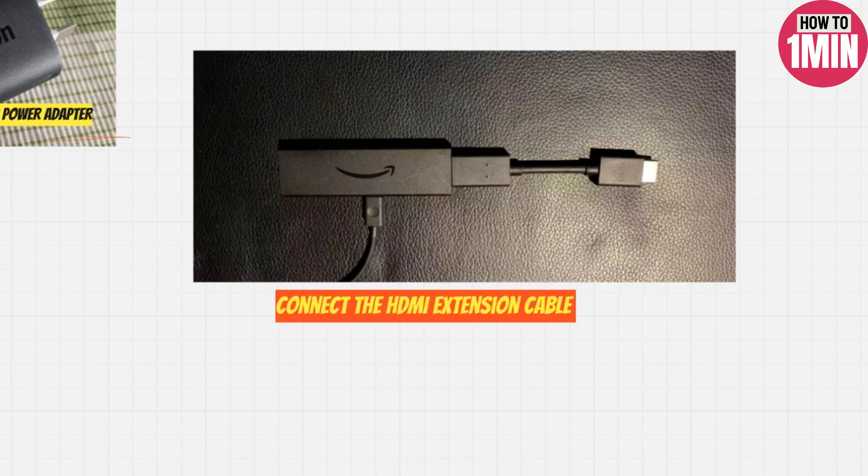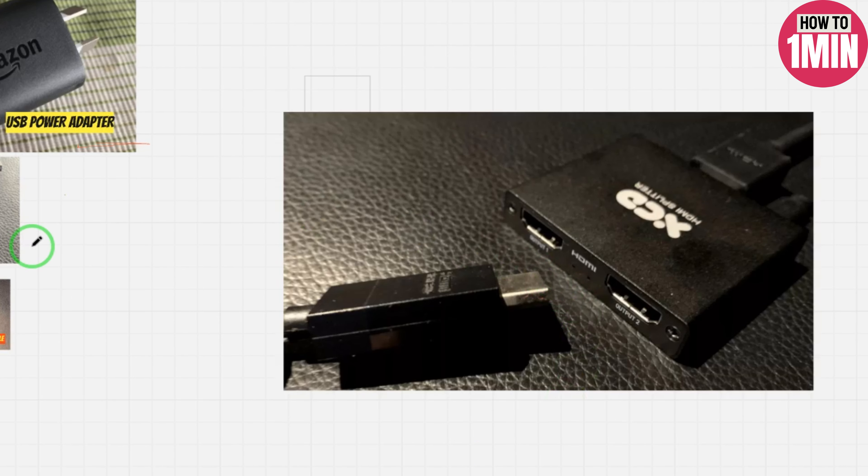Connect the HDMI extension cable to the Fire Stick. Plug one end of the HDMI extension cable into the input and the other end into the output.